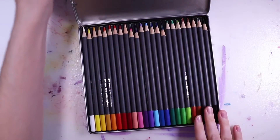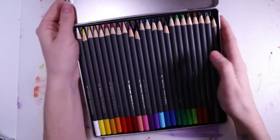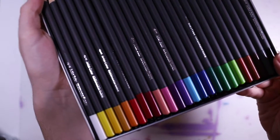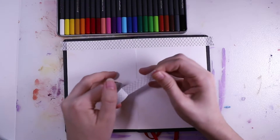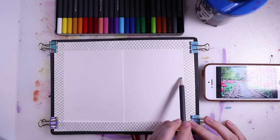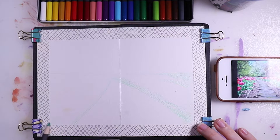I'm also going to use these Eberhard Farber colored pencils and I really love those. I got them in Frankfurt at the Creative World Fair. If you're interested in a review on those let me know, and I'm going to list all the supplies I'm using in the description box down below just in case you're interested.